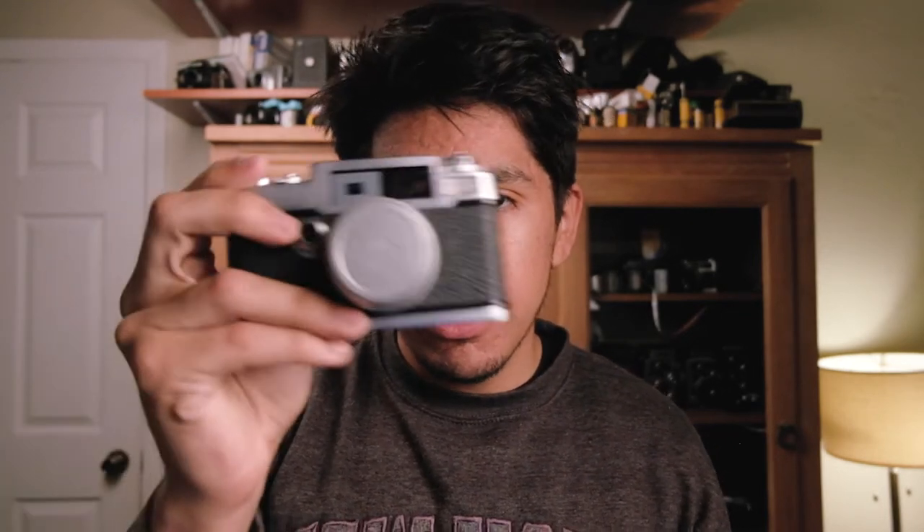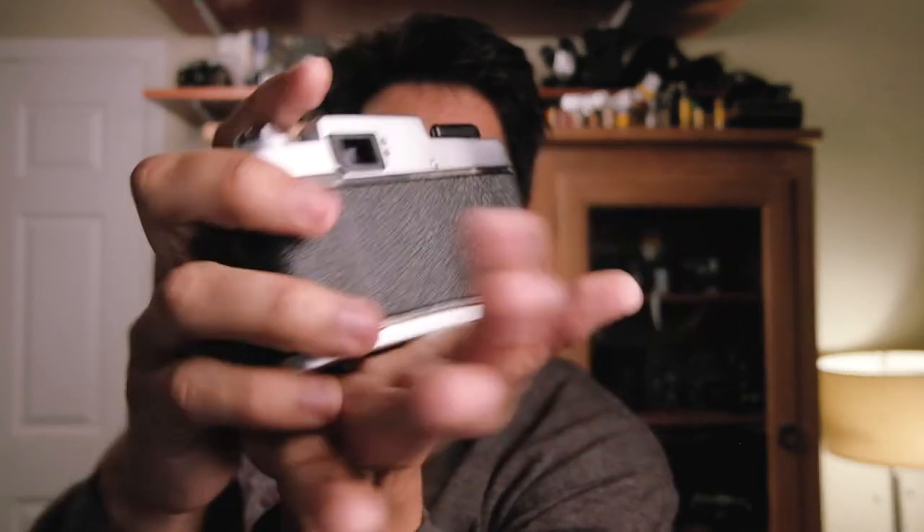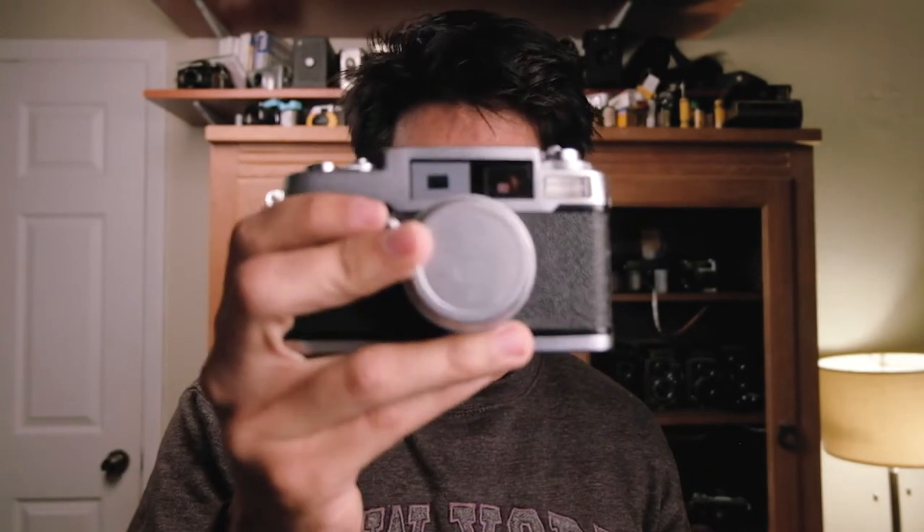Last but not least in my 35mm cameras is a mystery camera — I don't want to reveal what it is yet because I'll dedicate an entire video to unknown cameras. This one is rare, definitely earns the title of unknown camera — nobody has honestly heard of it. It is a tiny little rangefinder, and that's pretty much all I want to say. Be on the lookout for that unknown cameras video — it is going to be something else.